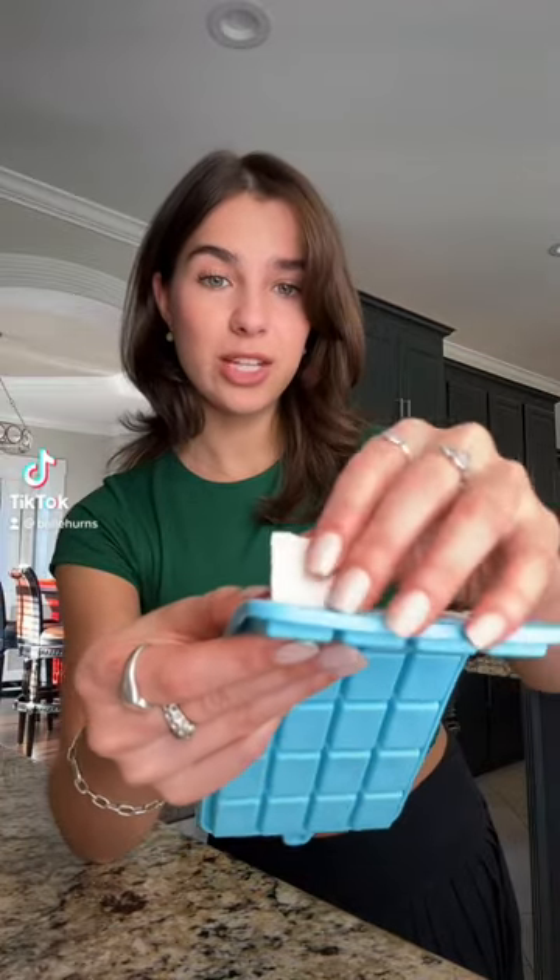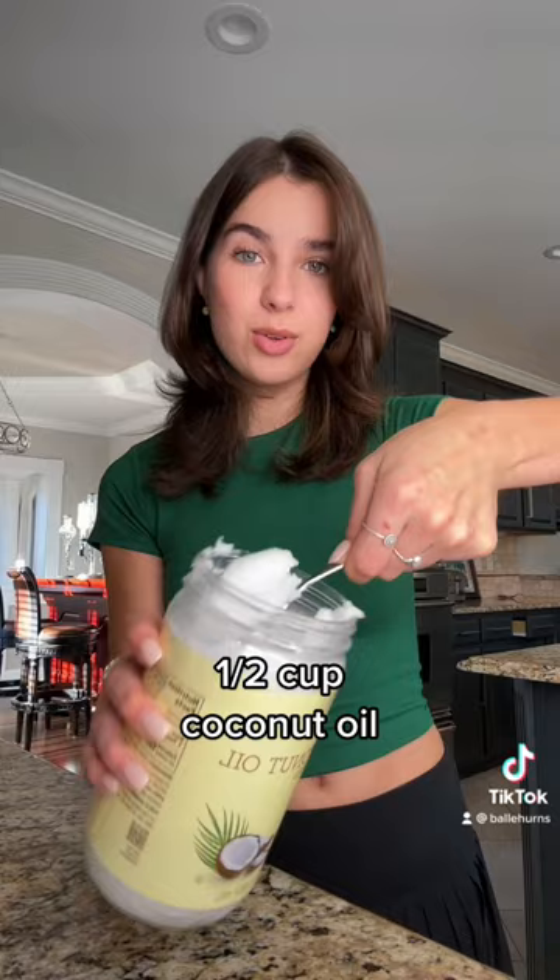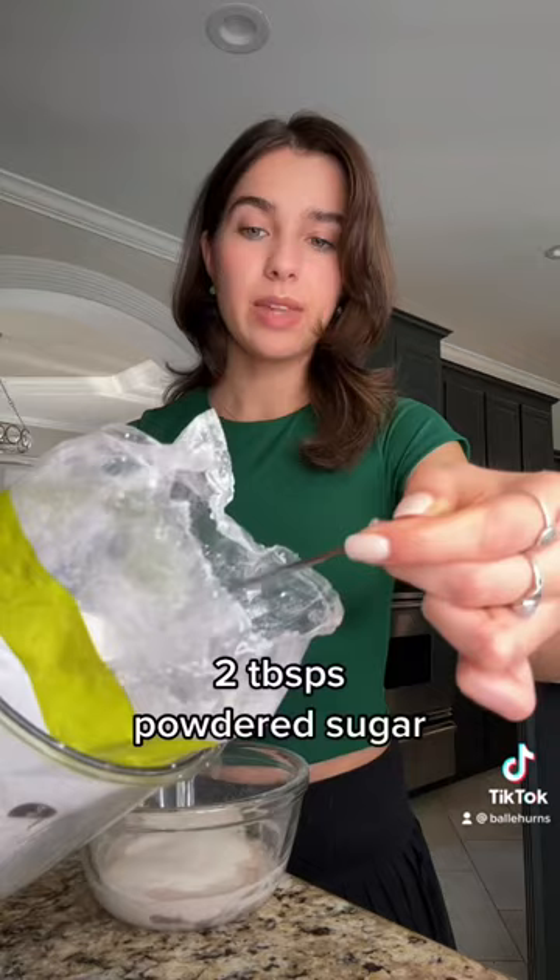I've been making my own white chocolate at home. To make it, I'm going to melt about a half a cup of coconut oil and the same amount of some powdered non-dairy creamer. Add this in. I'm going to add a little bit of powdered sugar for sweetness.